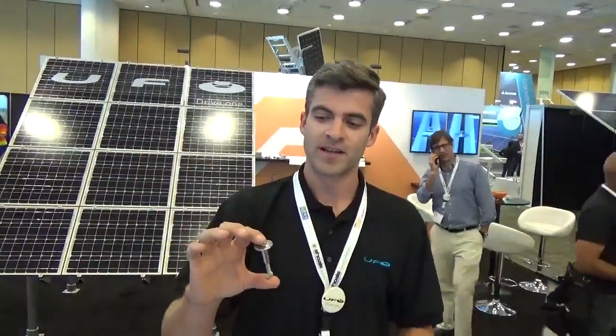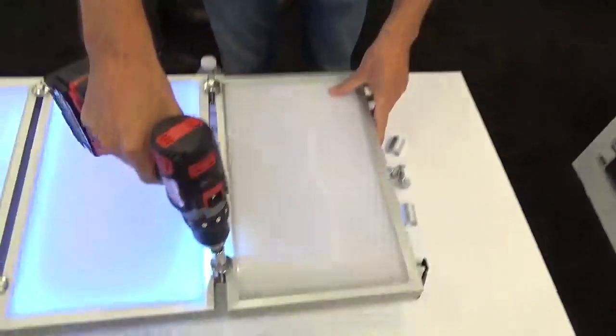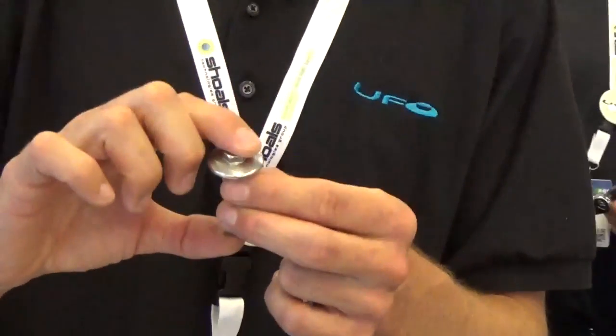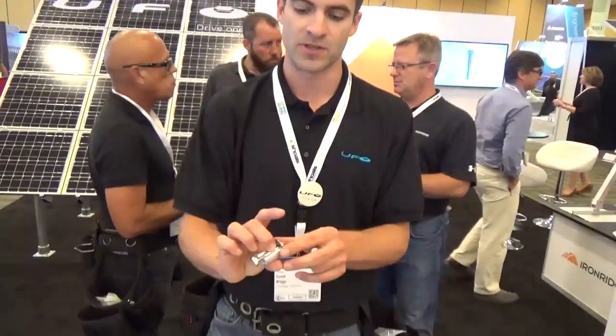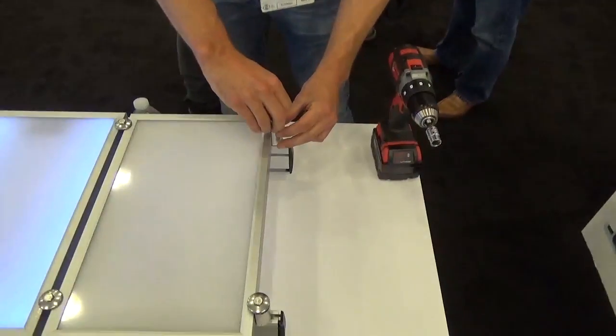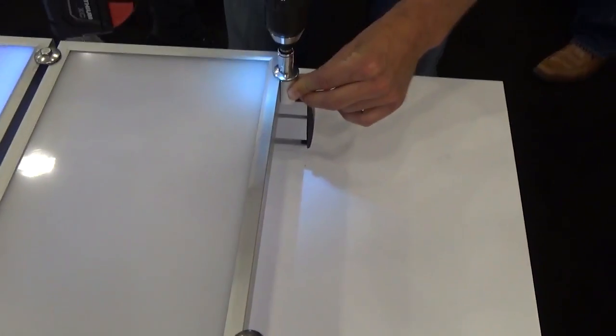I'm David with IronRidge. This is our new Universal Fastening Object, or UFO for short. As you can see, it has a nut, a clamp head, and a barrel bolt all integrated together. What that allows you to do is place it in the rail, spin it down, and land it on the module — it's automatically bonding that module in place. It has internal lubrication so you can spin it as fast as you can. It's called the UFO because it has a height range of 30 to 48 millimeters, which works with any module frame. The mid-clamp can also turn into an end clamp with a stopper sleeve. I really appreciate you showing me how to do that, David.